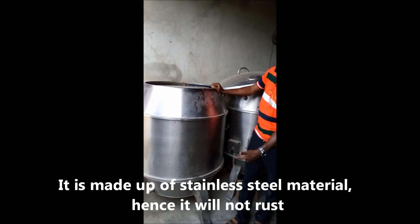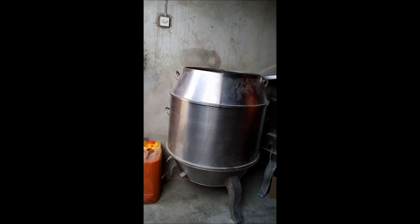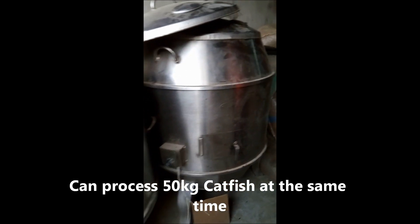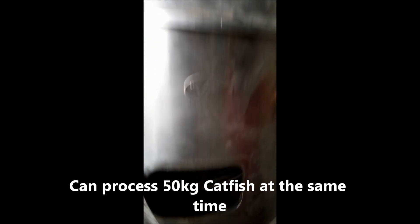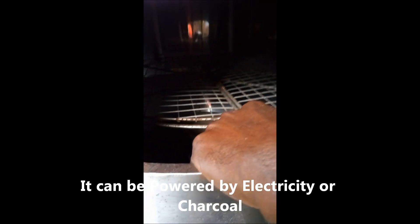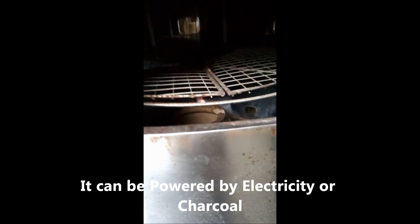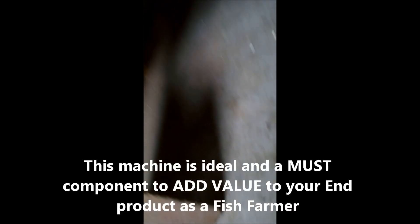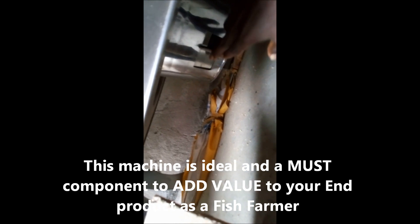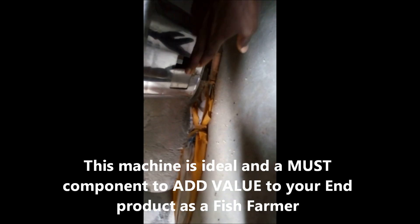It has two options. The first option is to use shackle. If you open this, there's a shackle pot in there. It's easy to lift the lid up and then load the shackle in. Going underneath, we can control the amount of heat produced by the shackle by opening or closing the vent to allow more or less air in.